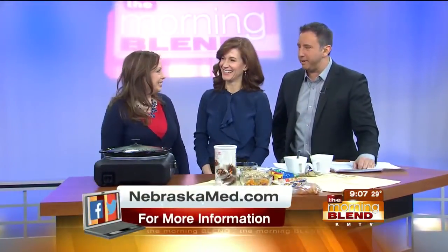Megan McLarney is a nutrition therapist at Nebraska Medicine. Good morning, good to see you. Good morning. Thank you for having me. I have oatmeal in the mornings, but it's nothing like this — it's just the oats, I cook it and I eat it.